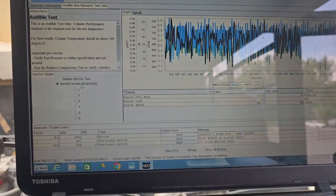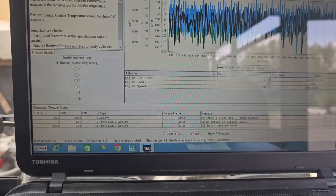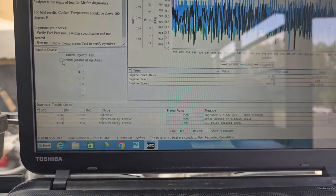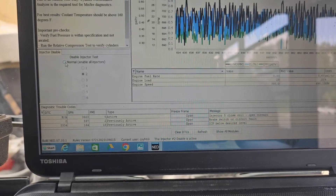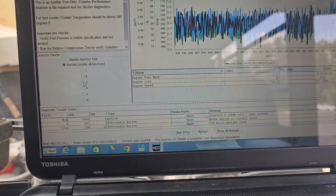You're going to do the non-warranty test only and check each injector. Click cylinder 2 and listen for a change — you can hear the audible change. Go back to normal, then check cylinder 3.